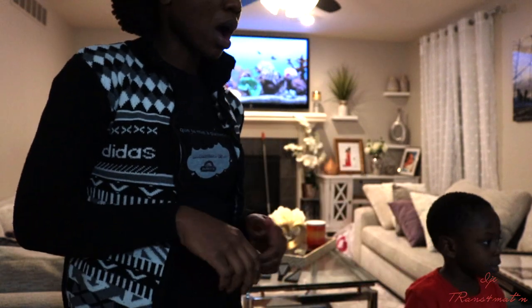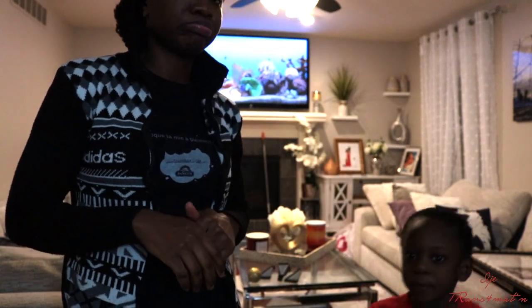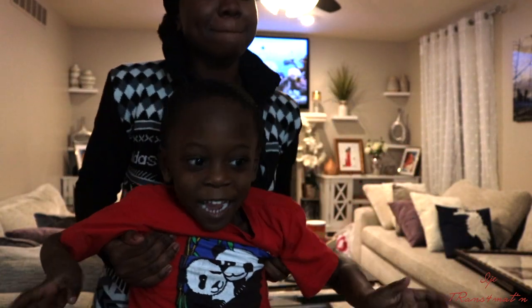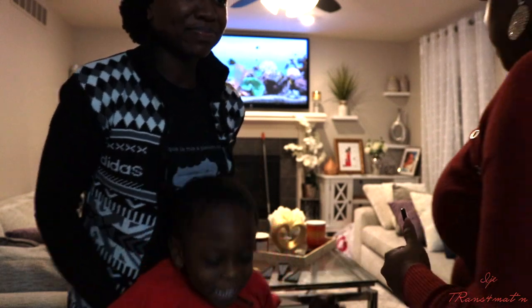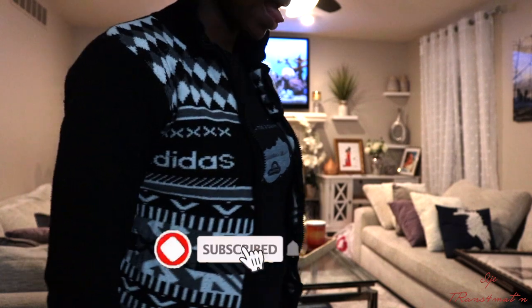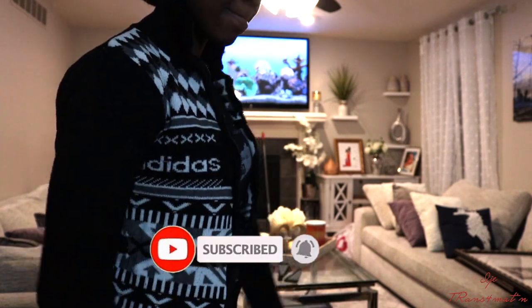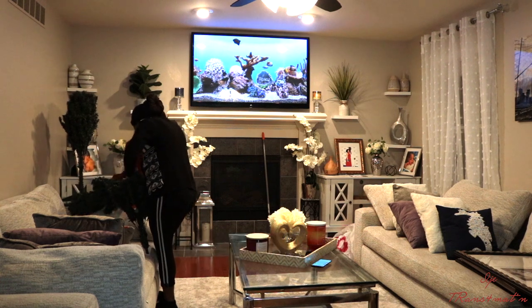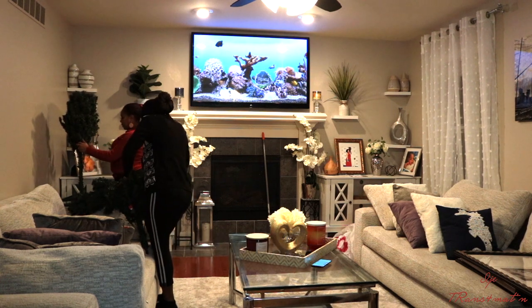What's up guys, welcome back to my channel, this is your girl IJ. If this is your first time here, I'm so excited you stopped to watch this video. If you're a returning subscriber, thank you so much — I do value each and every one of you. Please go ahead and subscribe if you haven't, and click the little bell button so you'll be notified when I upload.